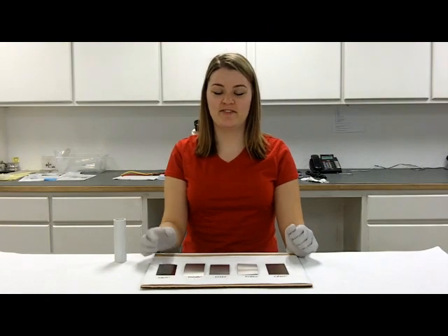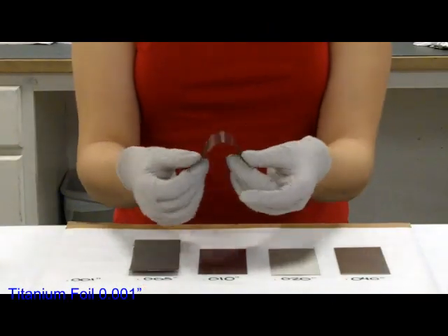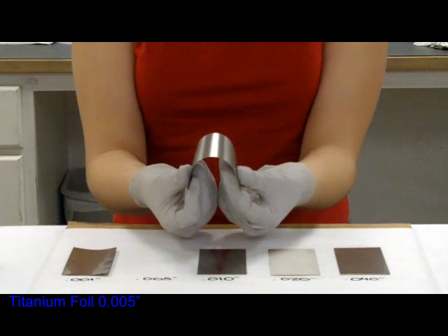Bending each foil back and forth, again starting with the 1,000th — it bends easily and it doesn't hold that bend. The 5,000th also doesn't hold the bend.